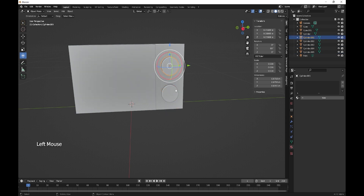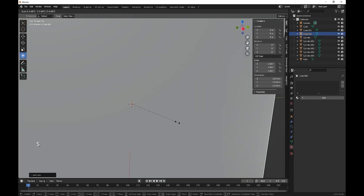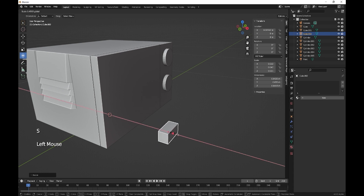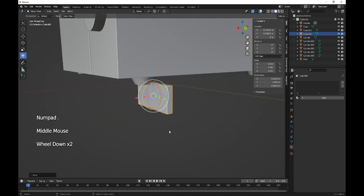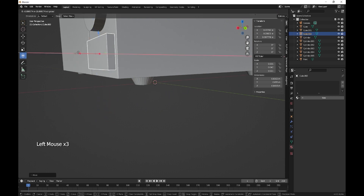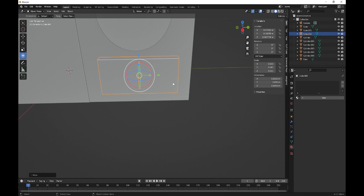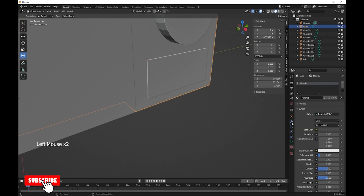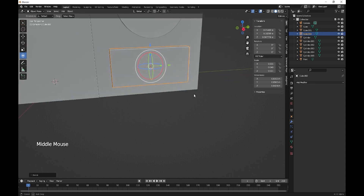Now let's move these up. I'm going to chuck in a cube, scale that down, and this is just going to be a button that opens up the door. It's just going to be placed up on here. Scale that up a little bit, then hit modify, boolean, to get our button. Apply, scale that down, and there's our button.